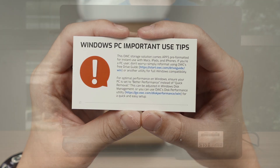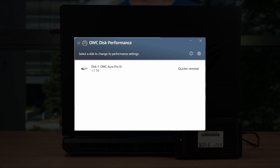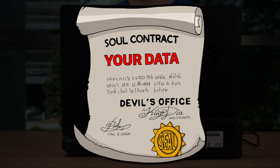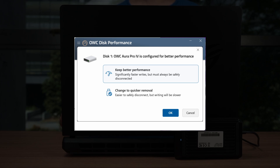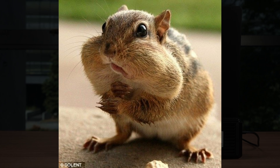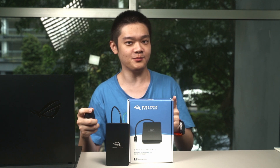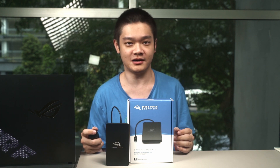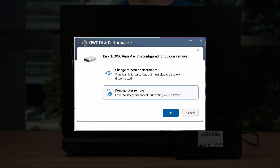Now back to that card. The option it describes is actually available in Windows OS itself, but you can download OWC's utility to switch between the two modes much more quickly. To be safe, it is always best to use Quick Removal mode, which ensures all data is written to the NAND directly. By enabling Better Performance mode — making a deal with the devil and signing away your data's safety — you enable write caching, kind of like a chipmunk stuffing its mouth full of nuts before actually eating. It's dangerous because if the cached data hasn't been written to NAND flash yet and the SSD is unplugged, your data will be corrupted. Enabling Better Performance mode only improves write speeds — read speed is totally unaffected.